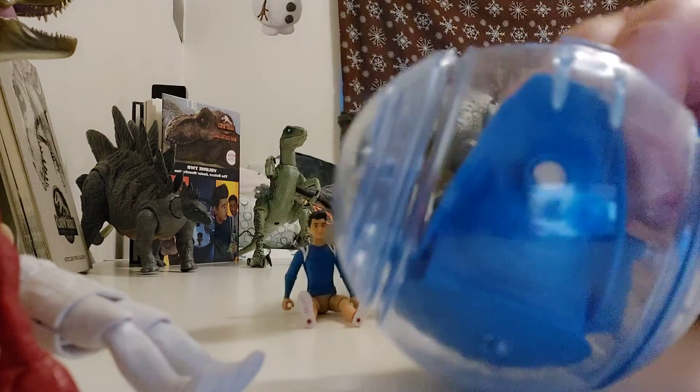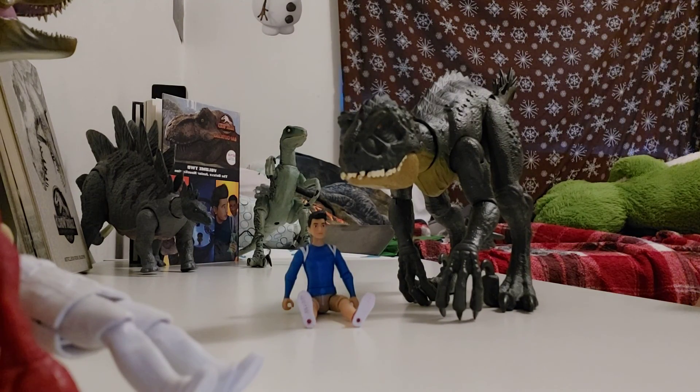There's a little thing on here — you can see that. I don't know why that's there. Alright, so that's the Gyrosphere done.